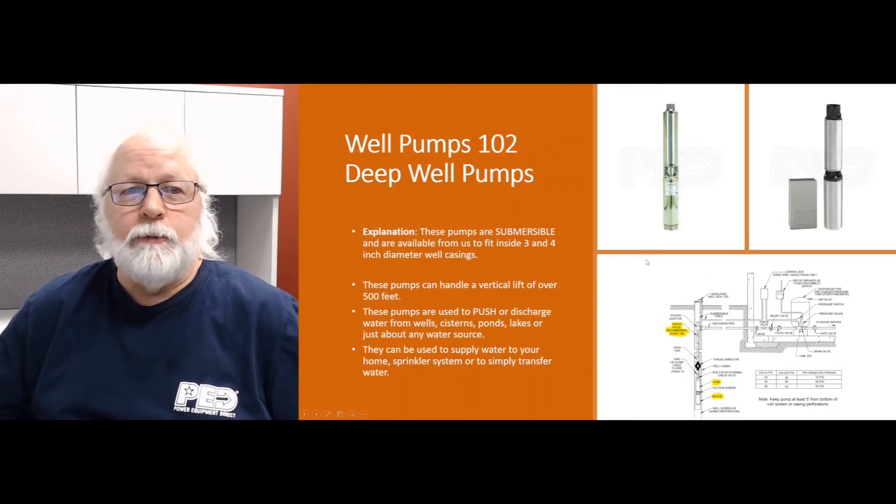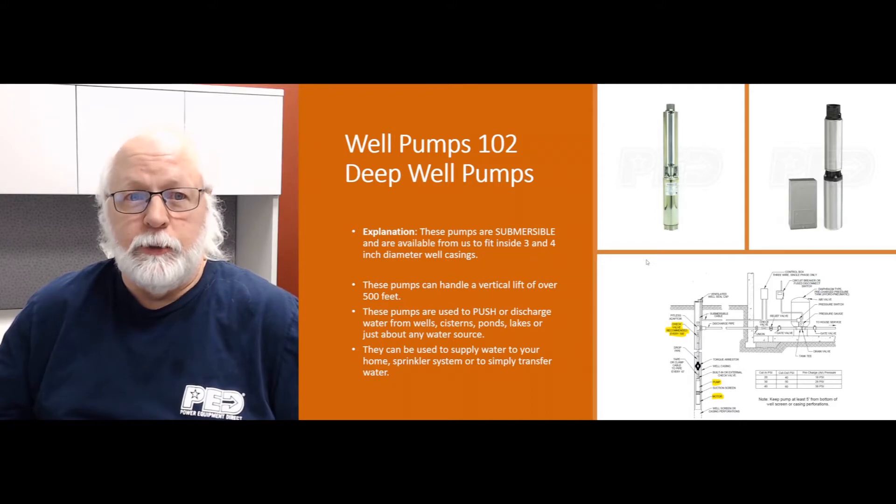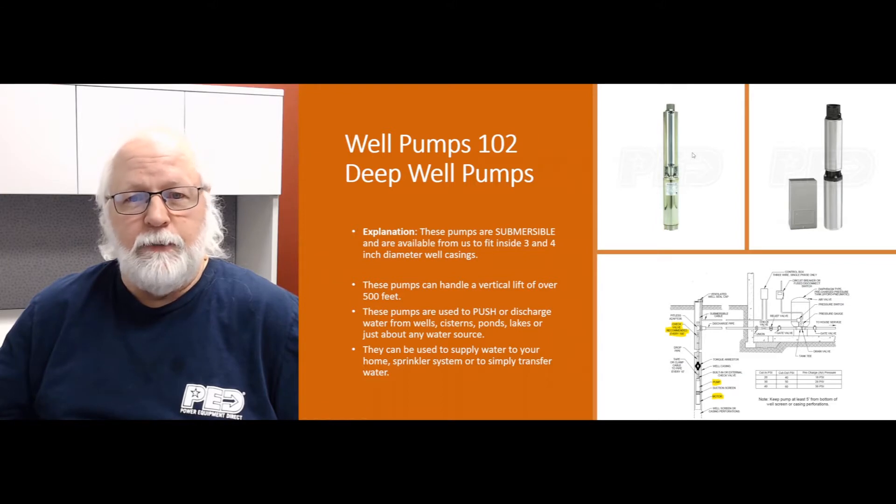Hi, this is Jim, your project expert with Water Pumps Direct, coming to you with another Q&A video for your viewing pleasure and enjoyment. Today we're going to touch on Well Pumps 102, or deep well pumps, and get a little more in depth on how these pumps work and what their role is in wells and feeding water to your home or sprinkler system.